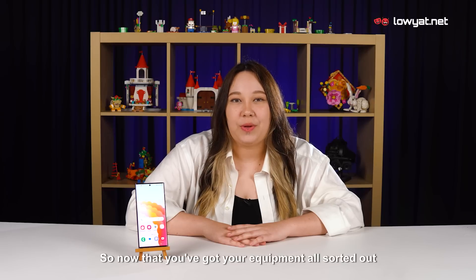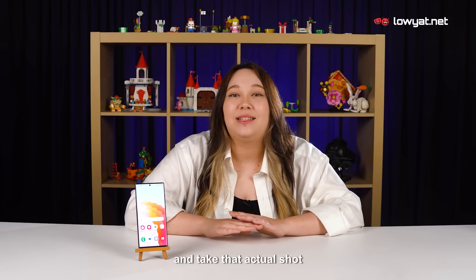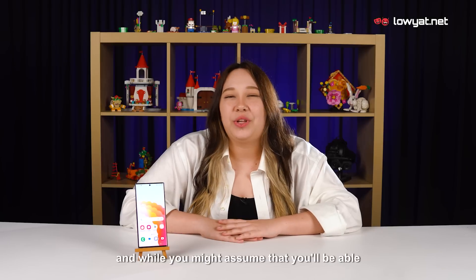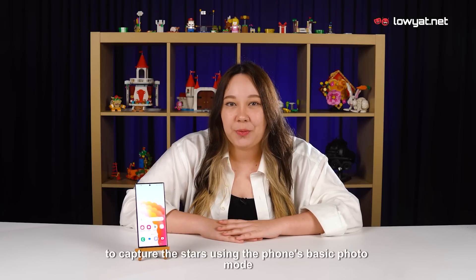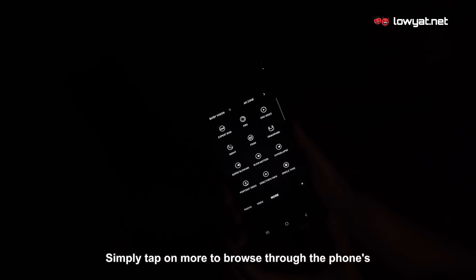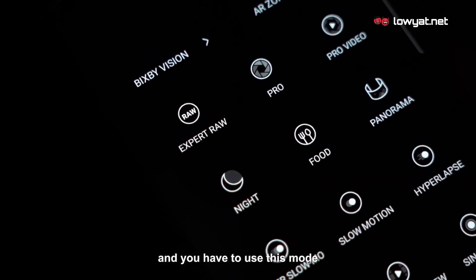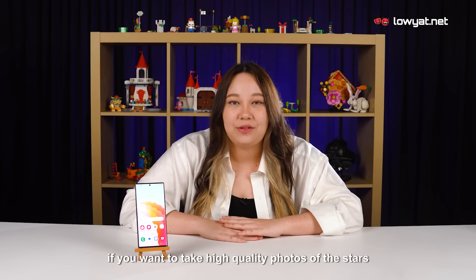Now that you've got your equipment all sorted out, let's get into how to actually set up your camera and take the shot. The first step is to open the camera on your S23 Ultra. And while you might assume that you'll be able to capture the stars using the phone's basic photo mode, you'd be wrong. Simply tap on more to browse through the phone's wide range of shooting modes, which is where you'll find the Expert RAW option.